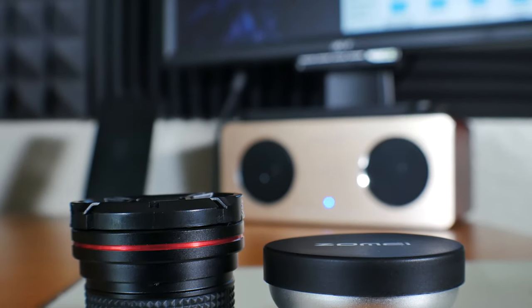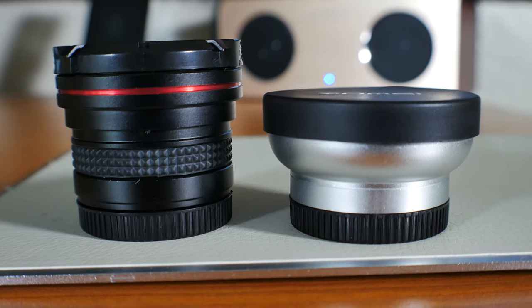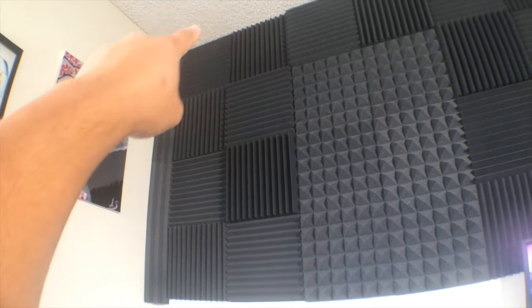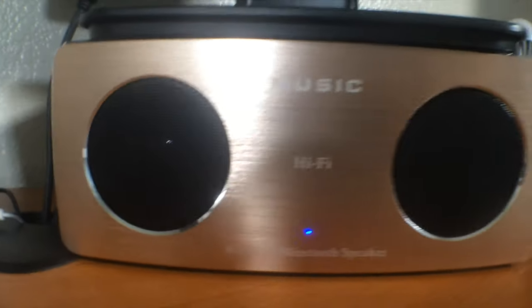This is almost half the size of the fisheye lens and it's lighter. This wide angle lens does have a slight barrel distortion. If you're unfamiliar with that term, it essentially means you'll see a curve instead of a straight line. It's not that bad, but it depends on how far or close the subject is.